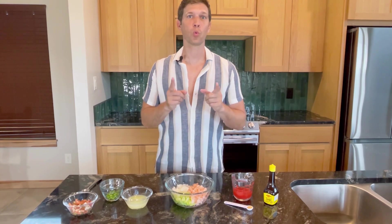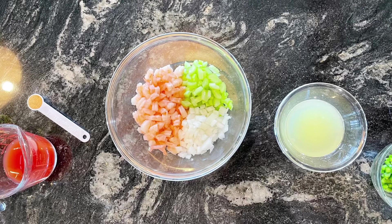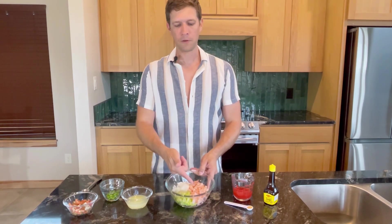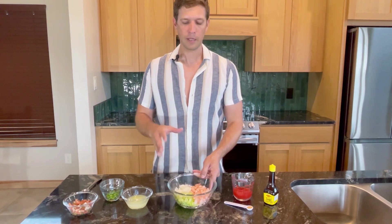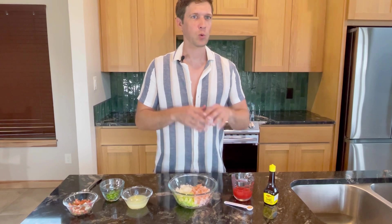Done chopping — let me go ahead and go to a picture real quick and show you the ratio that I used. As you can see, the ratio I prefer is about 50 percent meat, about one-fourth celery to give some crunch, and then one-fourth onion so I have that onion flavor and crunch as well. I like crunch in mine.